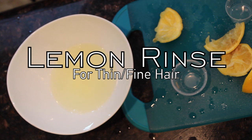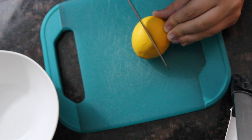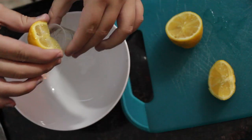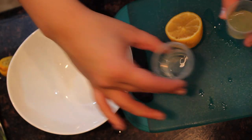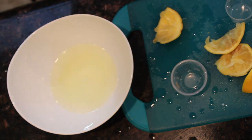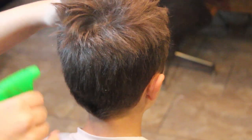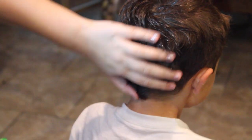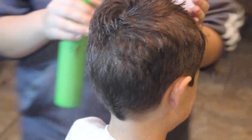The next one is a lemon rinse for fine or thin hair. The first thing you're going to do is cut your lemon in half, then cut it into fourths, and do that for both halves. You're going to measure it out, put that in — I'll have the exact measurements down below — then just mix it, I just use my fingers, and put it in a bottle and spray it on your hair. Thanks to my little brother for letting me use him for this part.